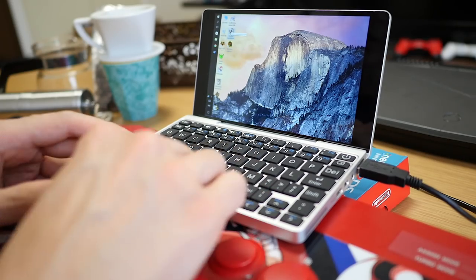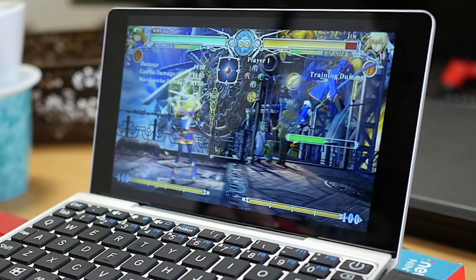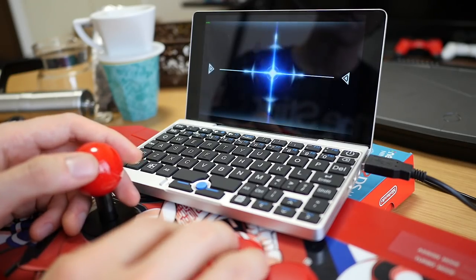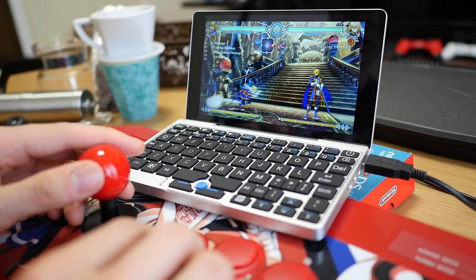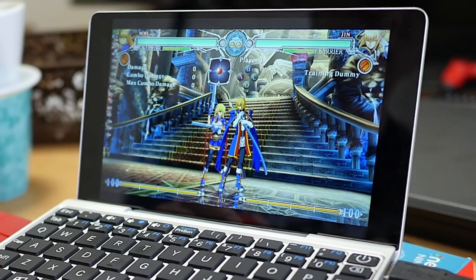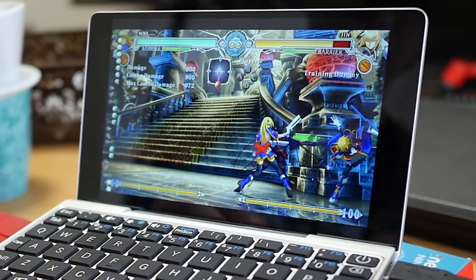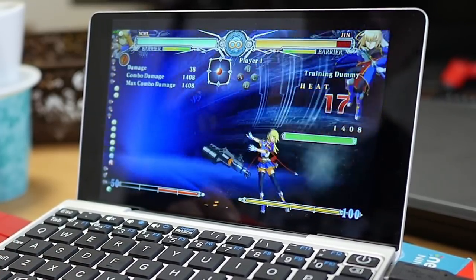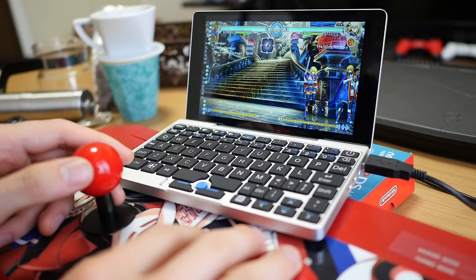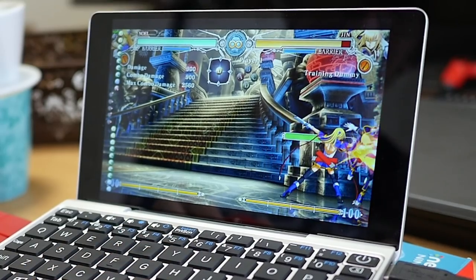BlazBlue: Central Fiction surprised me with its performance, but initially it was too slow. After giving the computer a little break and changing the display resolution to match the rendering resolution, it's now running at full speed with a locked 60 FPS. I think I just had the settings wrong earlier. We're running at a full 720 — not full HD but HD ready resolution — and I'm happy with that.